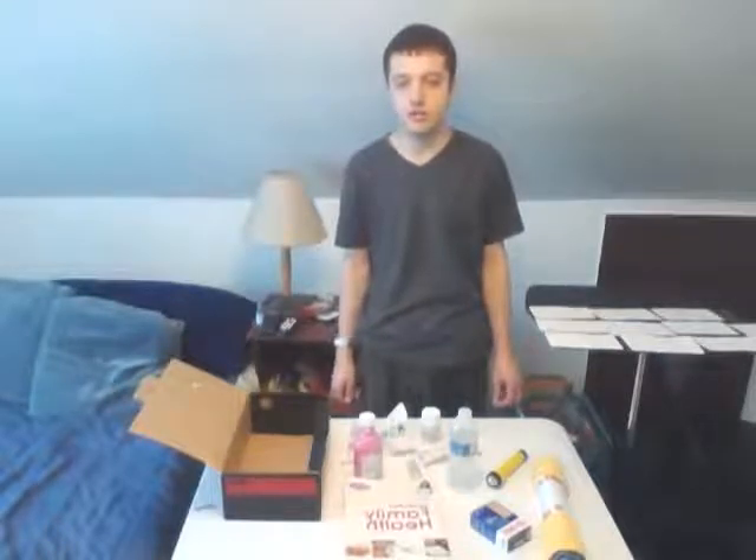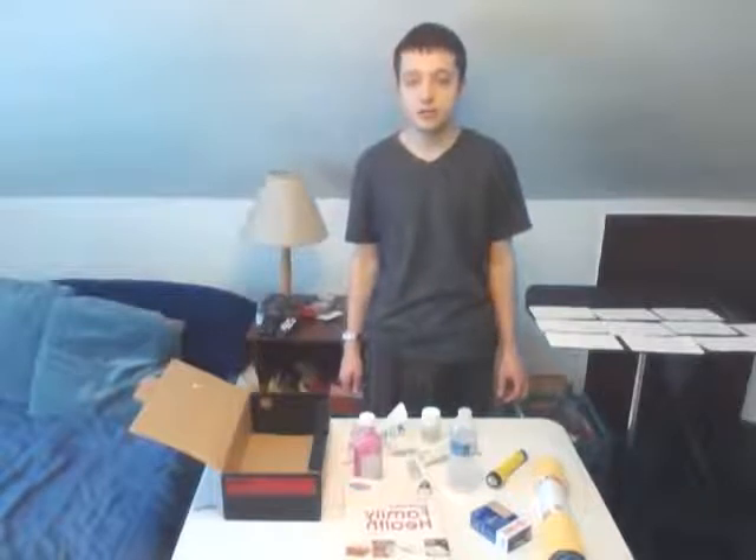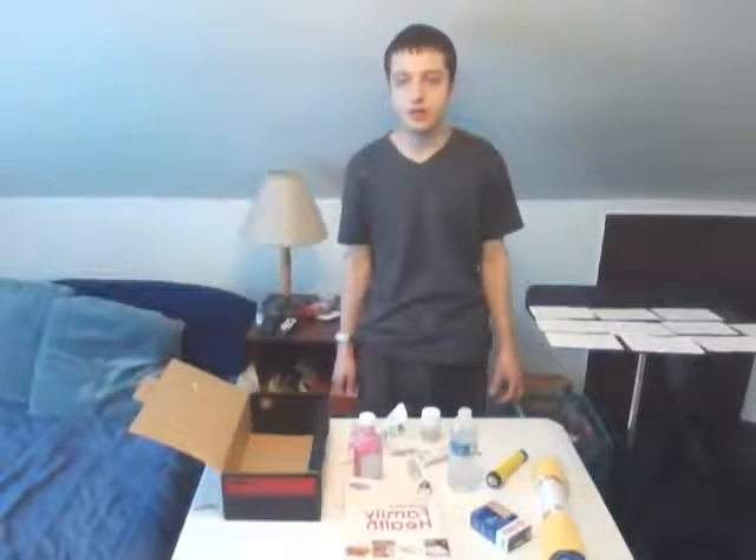A first aid kit would have been very beneficial here instead of having to look for all the supplies separately. I will show you all of the necessary steps to put together a first aid kit in the next few moments. I will also discuss the materials that are needed for the first aid kit and how these materials can be used and applied.